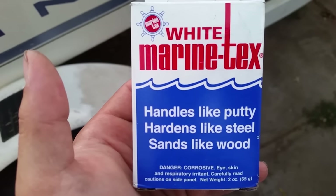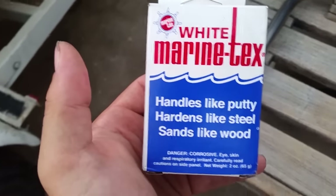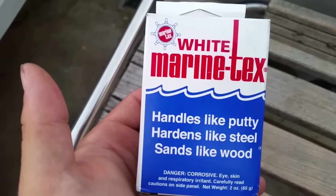I have a cut in the bottom of my hull. I also have a big chunk missing where the previous owner hit a log. It's not leaking, but I'm going to fix it while I'm here.